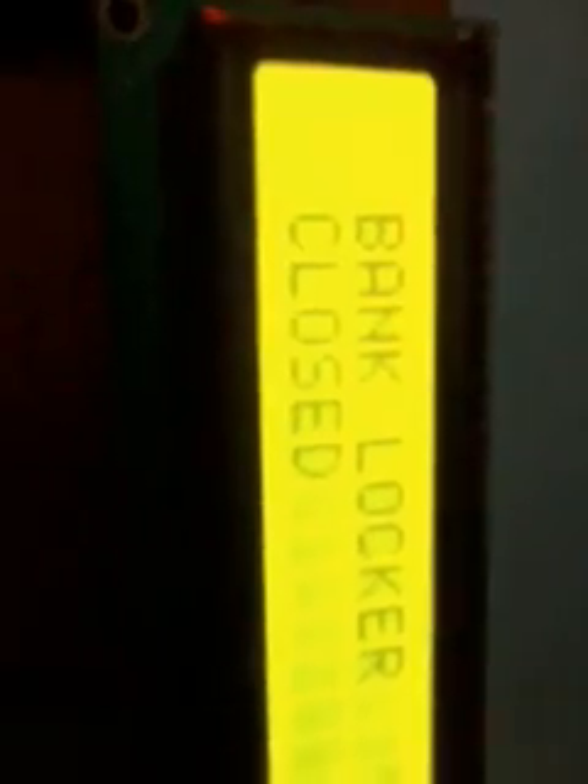After two minutes it closes automatically. It shows as closed, and the buzzer sounds. Thank you — if there are any doubts, let me know.